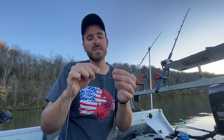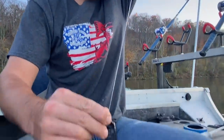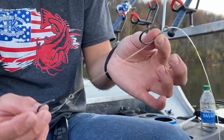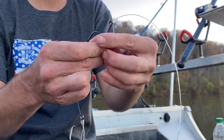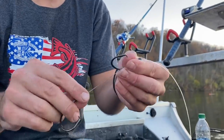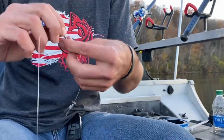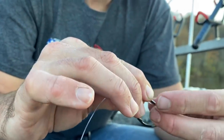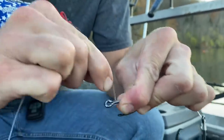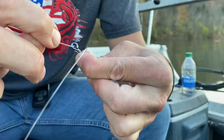Now we're going to put a second hook on it the same way. Run that line through the front of the eye, bring it down to however far you want it from the bottom hook — that depends on bait size. I like about six inches most of the time. If I was fishing for smaller fish with smaller hooks I'd run them closer together, but we're using skipjack today so I'm going to run them about six inches apart. Do seven wraps again, at least seven, then run it through the back of the eye and pull it tight.